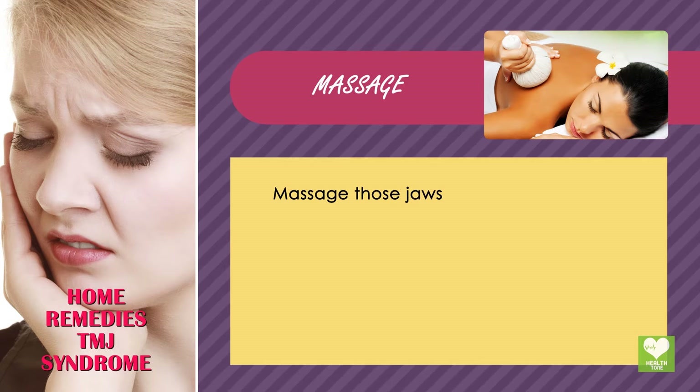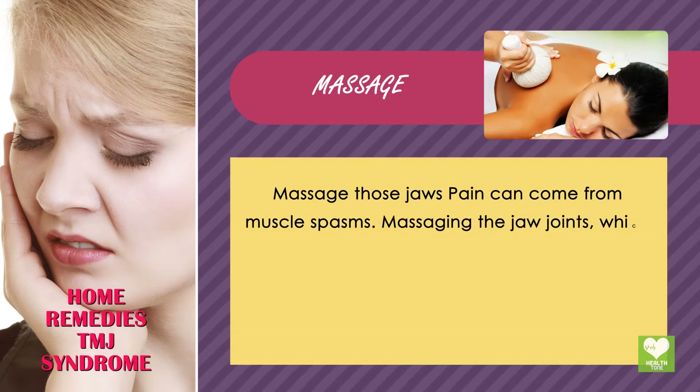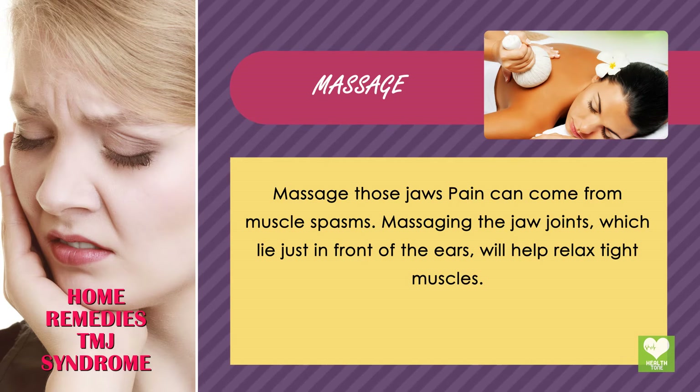Massage those jaws — pain can come from muscle spasms. Massaging the jaw joints, which lie just in front of the ears, will help relax tight muscles.